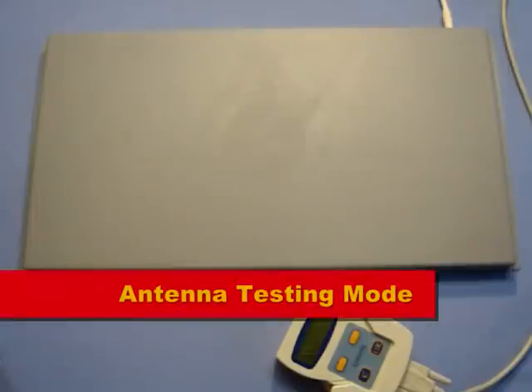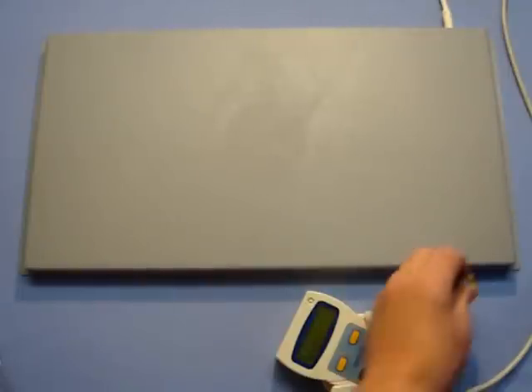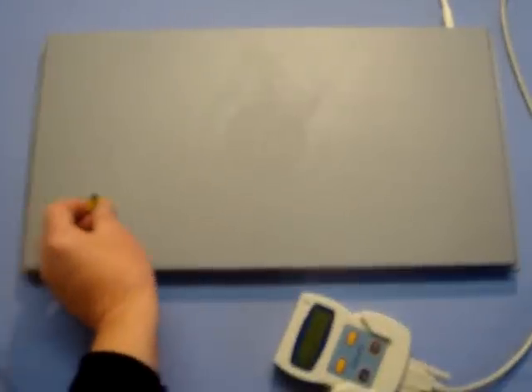This BrickOn 4-field antenna pad has been set to antenna testing mode, where a bleep will be heard repeatedly whenever it detects an electronic chip ring. At whichever point a pigeon steps onto the front of a BrickOn antenna pad, there will be a field to record it. As you can hear by the bleeps, the chip is detected along the full width of the pad.